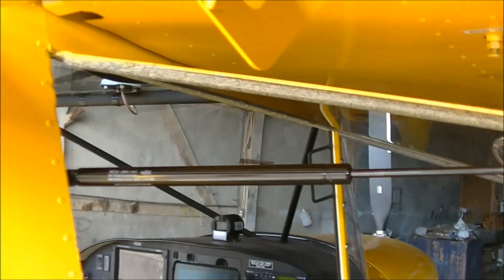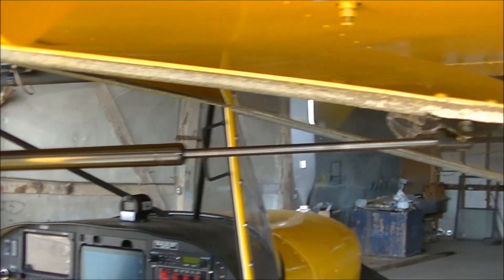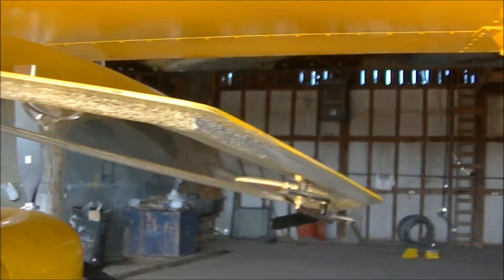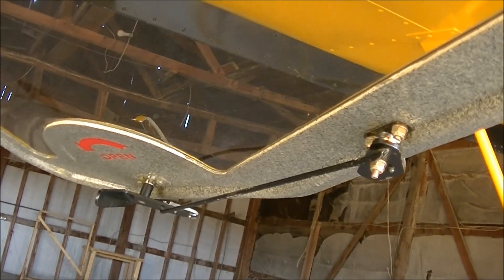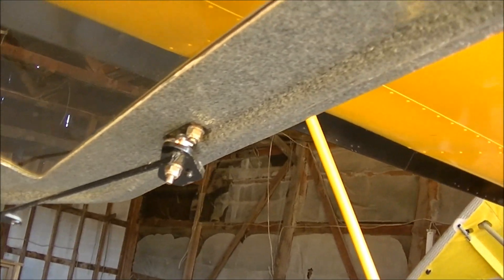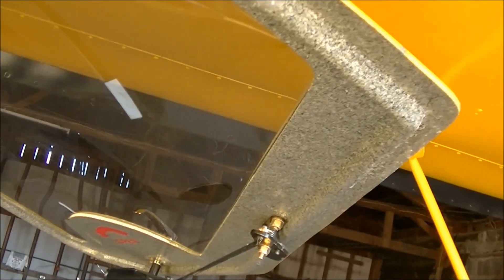On the bubble doors, he decided to put the gas strut for opening and closing, which is a really nice option. He also put the center latch system that the 750 Stoll has in his doors, so he has a latch in the center. It's not an issue in the 701, but it closes a little more tightly so you don't have cool air coming in during winter.